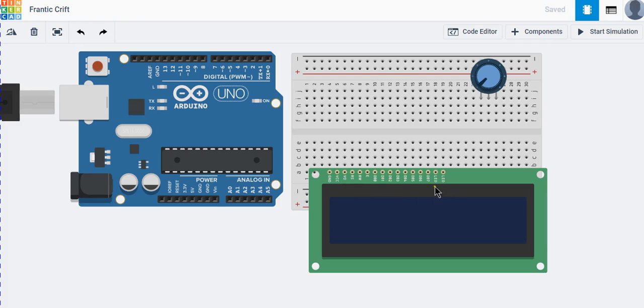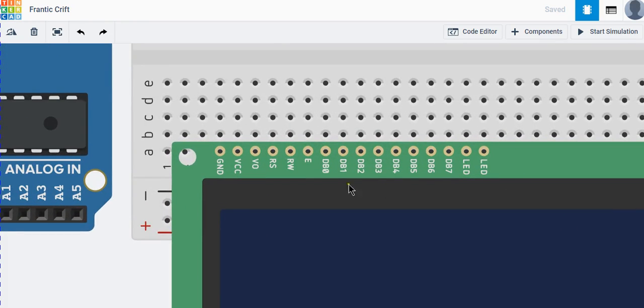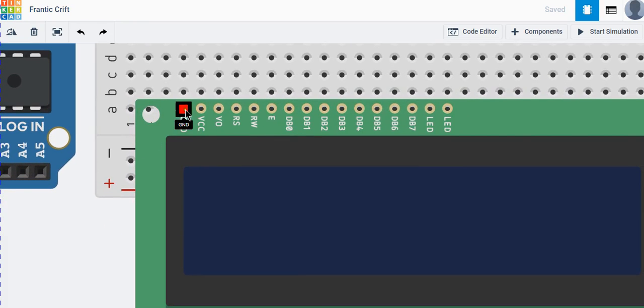There are lots of pins here, so let's see what the functions of these pins are. The first pin is a ground pin, which is directly connected to the ground on the Arduino board. The next pin connects to a positive voltage input — it can be +5V or +10V. Then there is the contrast pin, which maintains the contrast of the LCD screen and connects to a potentiometer for controlling brightness and contrast.